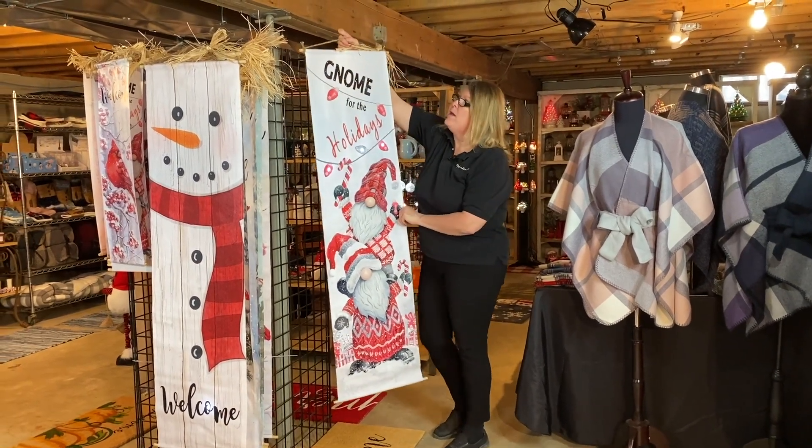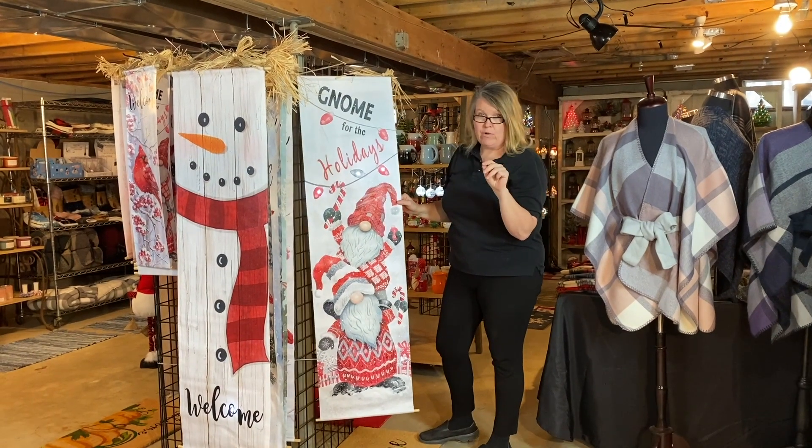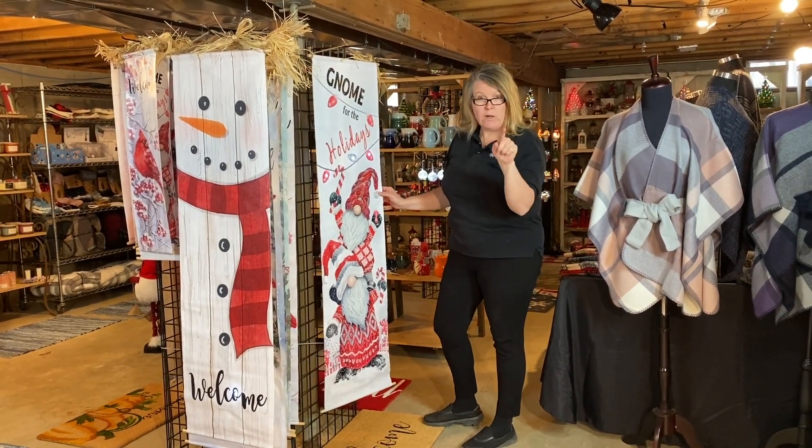This is going to be our gnome. Some of our door greeters will have one light or they might have three. Same price $10.50. Suggested retail, proven retail $29.99.